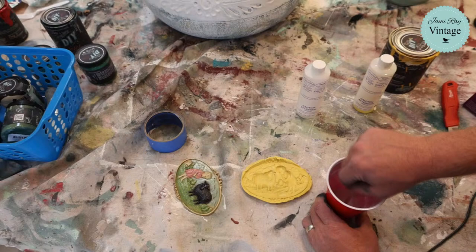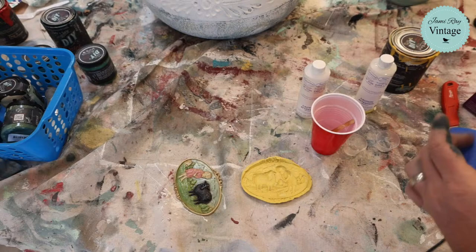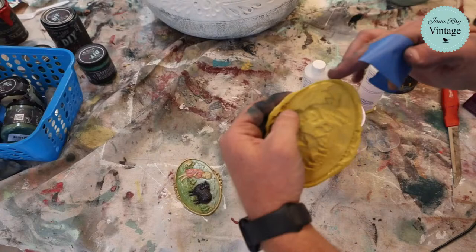The nice thing about these types of paint finishes — this is perfect for Waste Not Wednesday — because if you have a little of this and a little of that, it doesn't take much to do a pot like this. So you can really use up all your odds and ends paint and then make a fun layered paint finish. And you can also water it down for drips.